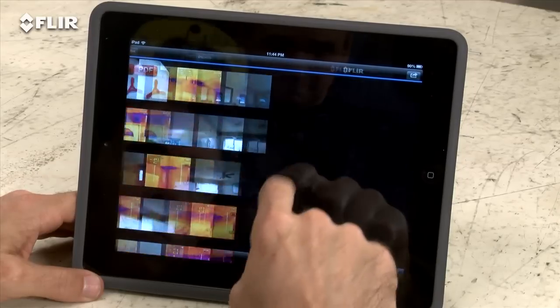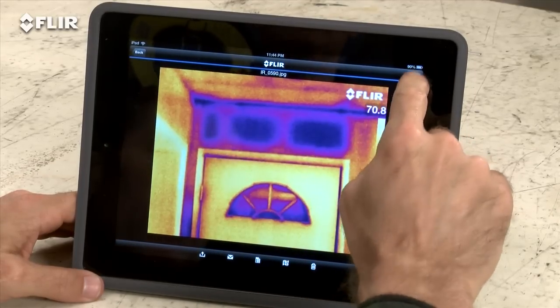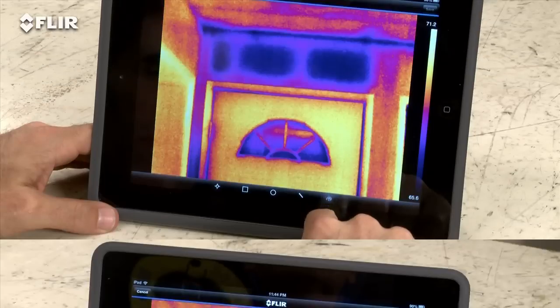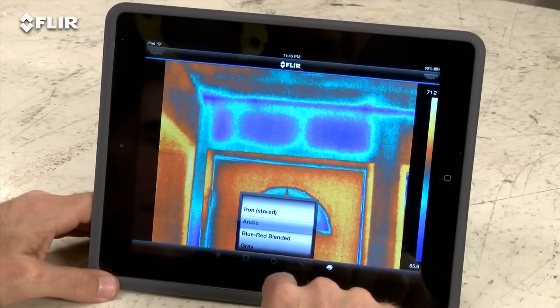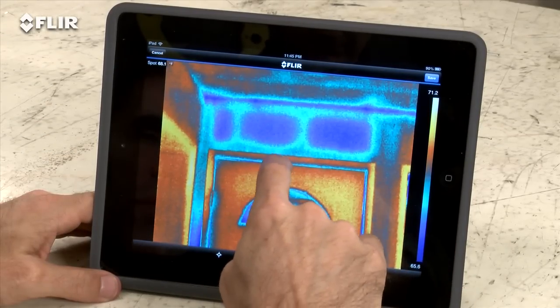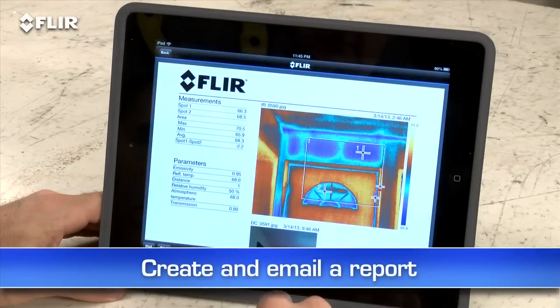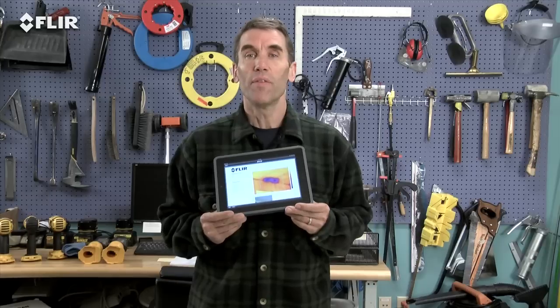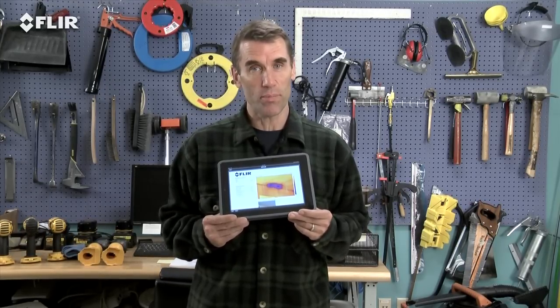The app also lets you import stored radiometric JPEGs from the camera, edit them to adjust levels, change the look, add tools — whatever you need to fine-tune and analyze the images. You can even create a simple report on site and send it off by email. This is huge when you need to get results out right away and want a faster yes for repairs. After all, when you're busy, who has time to head back to the office?